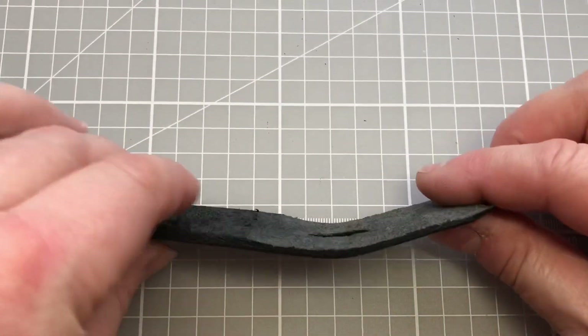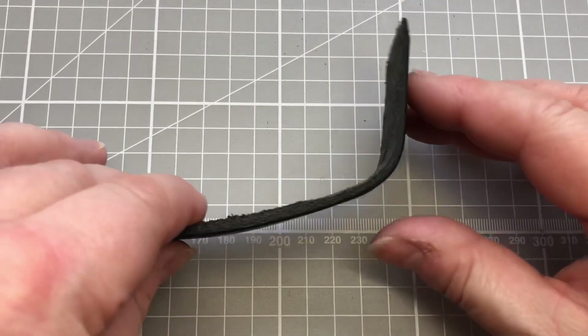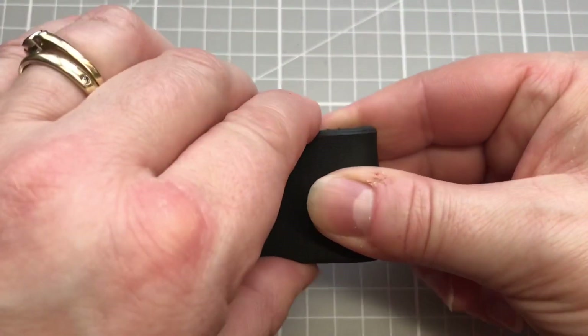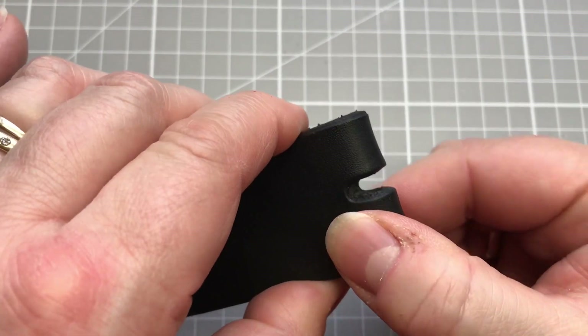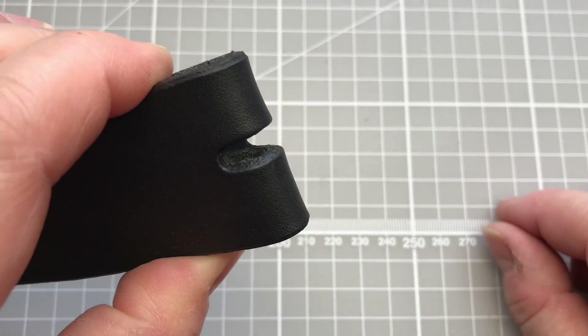The key thing when you are pairing or skiving your leather is that you are reducing the thickness so that your buckle will sit in your leather and the leather will fold around it really nicely without the risk of any cracking.